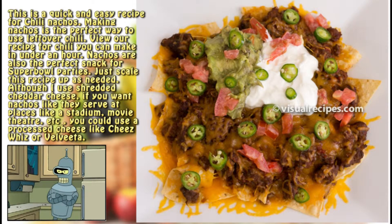This is a quick and easy recipe for chili nachos. Making nachos is the perfect way to use leftover chili. View our recipe for chili you can make in under an hour. Nachos are also the perfect snack for Super Bowl parties — just scale this recipe up as needed.